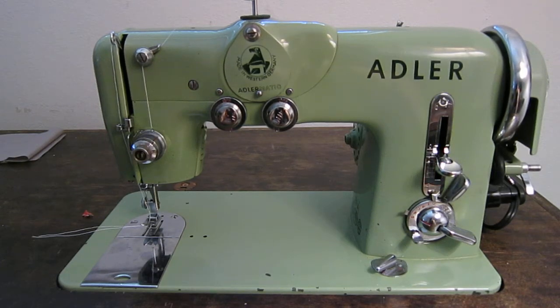Hey guys, so this is my Adler 189A. It's a West German made domestic sewing machine from probably the early to mid 50s.